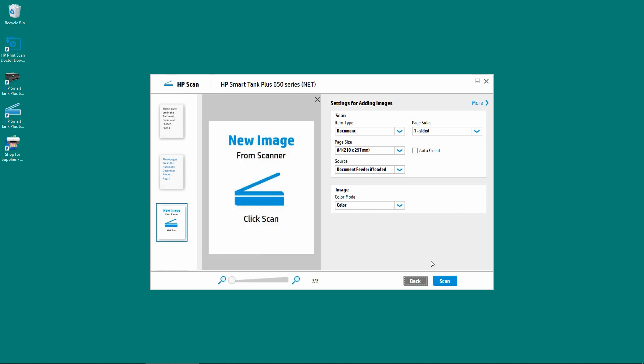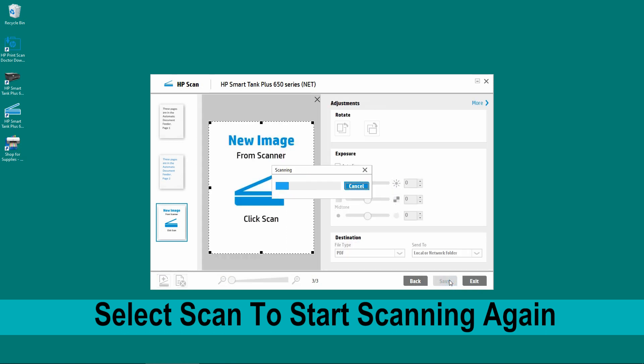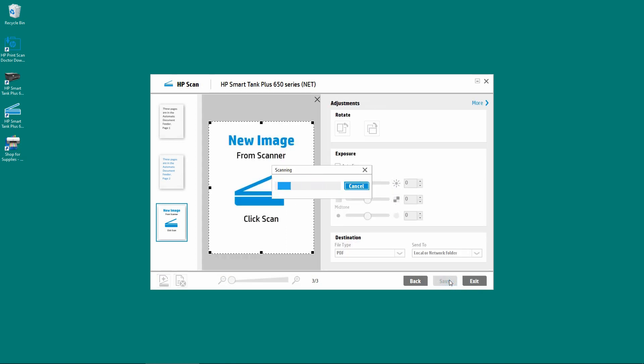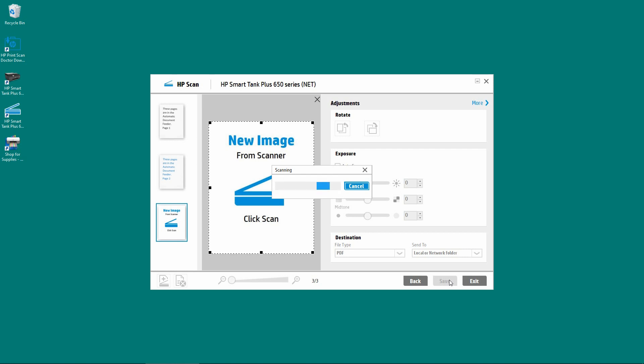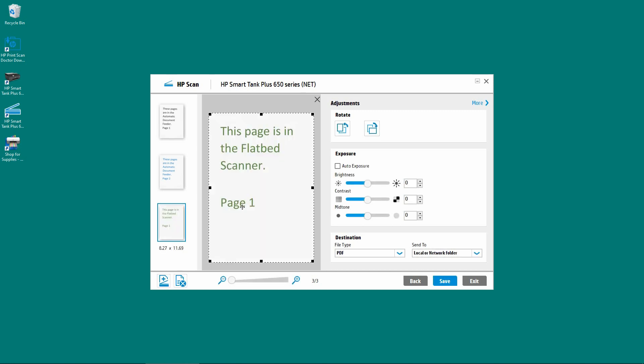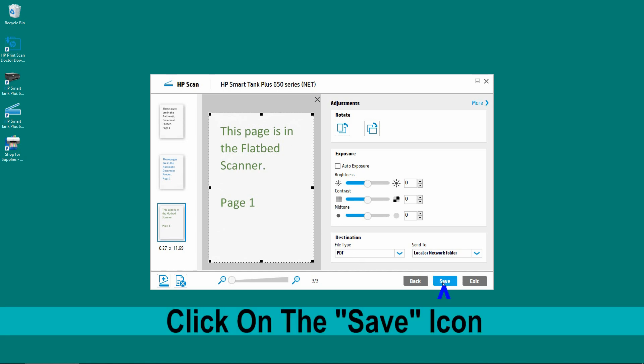Once that is done, we can simply select Scan. This time it will scan from the flatbed scanner. The one-page document that you have placed in the flatbed scanner has been scanned. Now that we have finished scanning the three-page document from the ADF as well as the flatbed scanner, let us now save.